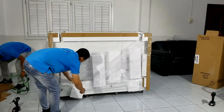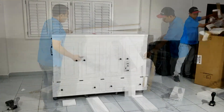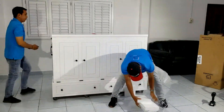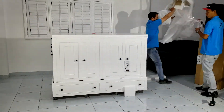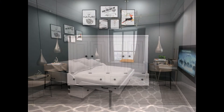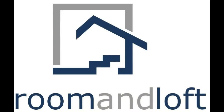Remove the internal packing materials and your bed is ready to use. We hope this short video has been helpful to you, and we thank you for watching.